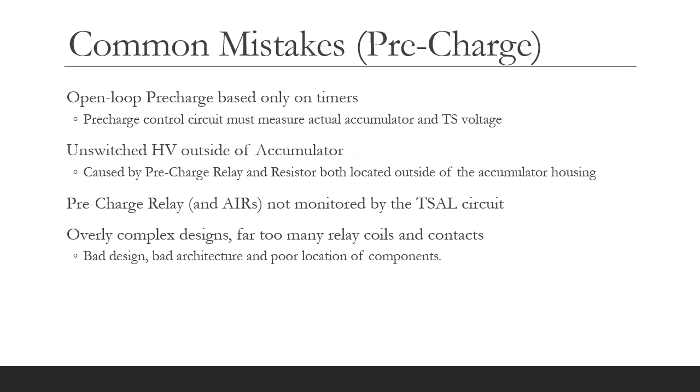So let's look at the common mistakes made on the pre-charge circuit. The first one is an open loop pre-charge purely based on timers — that's the old rules and you're not allowed to do that anymore. The pre-charge control circuit must measure the actual accumulator and tractive system voltage and compare them for the 95% threshold. We also see unswitched HV outside of the accumulator — that's the golden rule I talked about, caused by having the pre-charge relay and resistor located outside of the accumulator housing. We regularly see that pre-charge relays and AIRs are not monitored by the T-cell circuit, and I think T-cell circuit non-compliance is the biggest problem we see at Formula Student UK. We also see overly complex designs with far too many relay coils and contacts, which is unnecessary with a decent architecture.